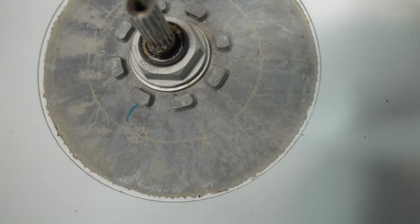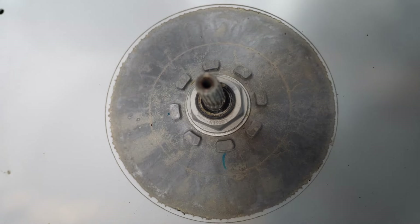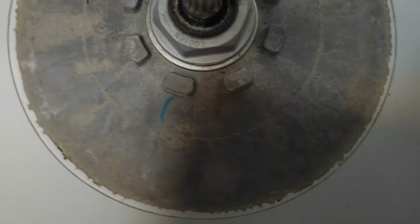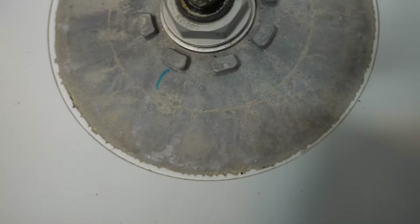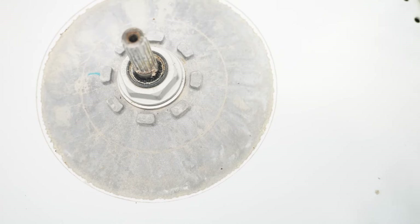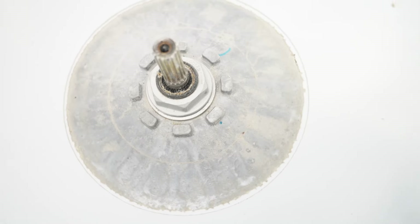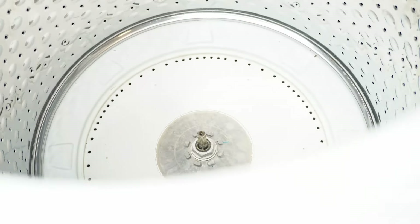With the agitator removed, inspect the central metal part of the tub. In the case of this particular machine, it's in very good shape — the nut is clean, there's no damage, and it is not loose at all. The metal beneath the nut is also in excellent shape. If the nut is damaged, it could need replaced. If the metal surrounding the nut is also damaged or rotting away, sadly the only choice is to replace the tub and gear case, which for most people would exceed the cost of the washing machine itself.